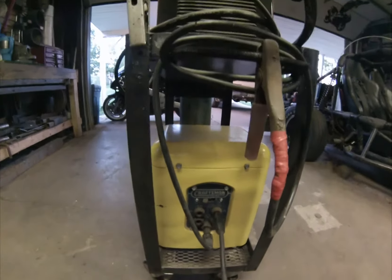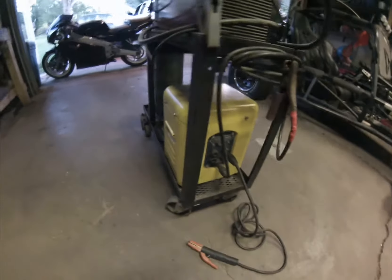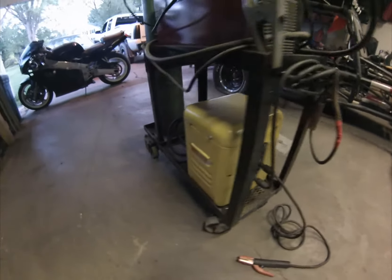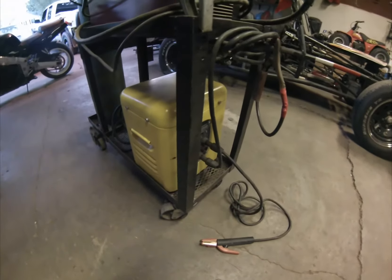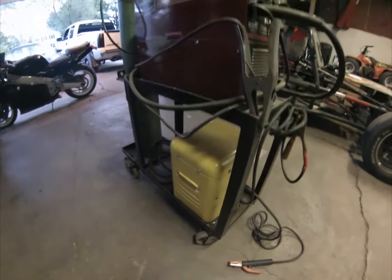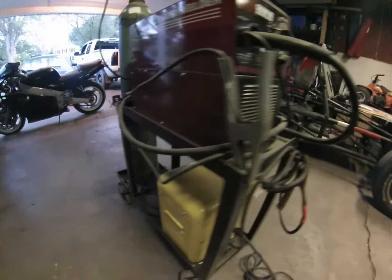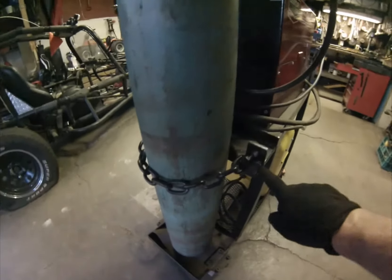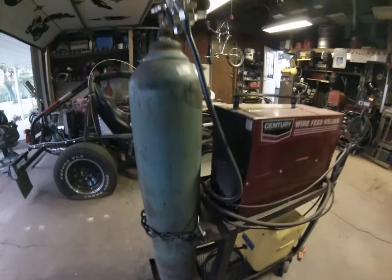I don't really have any cash out of pocket on this one — I traded some welding work for it. It was rough when I got it and needed a full restoration: I took it all apart, rewired a lot of it, cleaned it out, and repainted the housing. It turned out to be a pretty nice little welder. The cart it sits on I made out of angle iron and bed frames.